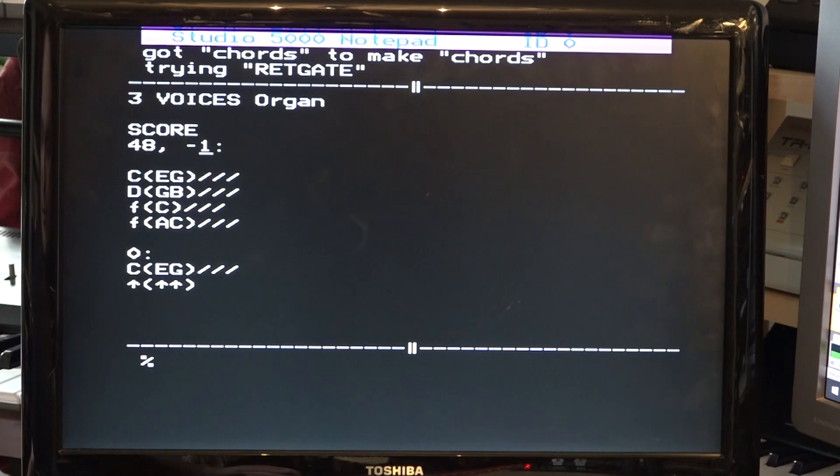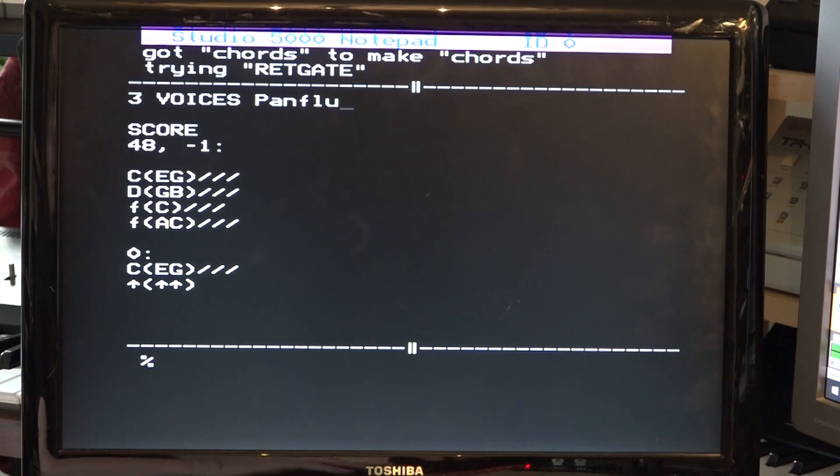I'm going to change one of the sounds now. We had the organ, and I'm going to go to pan flute. All I have to do is literally type in 'pan flute' and there it is playing. Now that's pretty low in pitch, so I'm going to adjust the octave. And again, that's probably too high, so I've now got it at one.